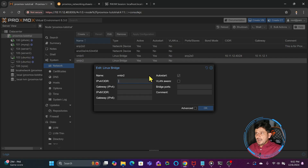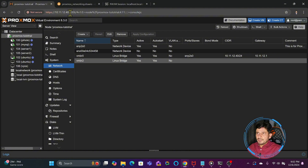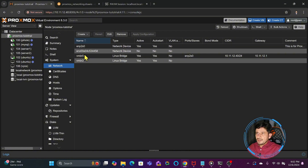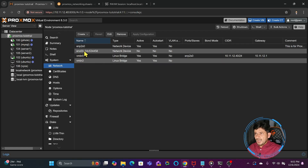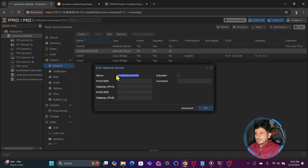With vmbr2, I will need to bridge it to the port of the new network interface card. I can also assign an IP address to it — that's optional, since we already have the IP address of the Proxmox virtual environment. But on this node we can have an additional one as well. For example, if we are not able to access using the existing IP address, we will be able to access using the new IP address.